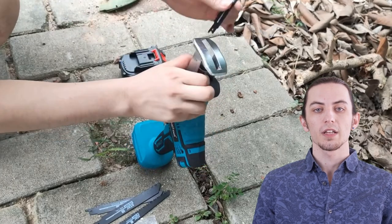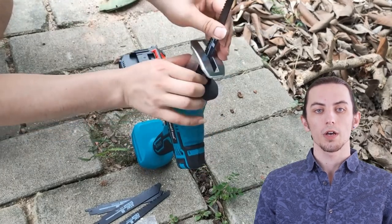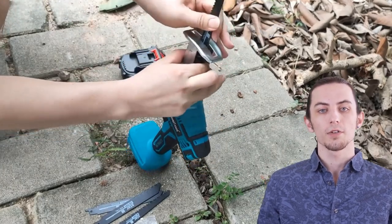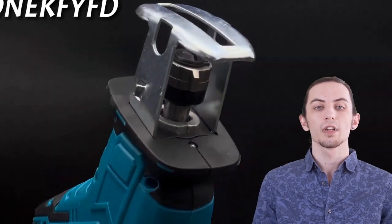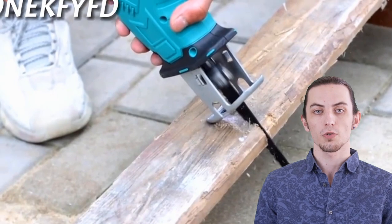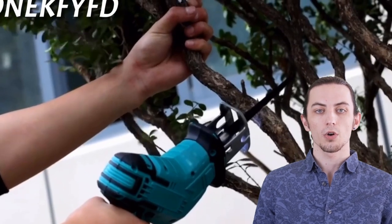You'll find links to all these fantastic saws in the description below, so make sure to check them out. But before we dive into this tool extravaganza, don't forget to hit that like button, subscribe, and ring that bell for more tool reviews and DIY tips.